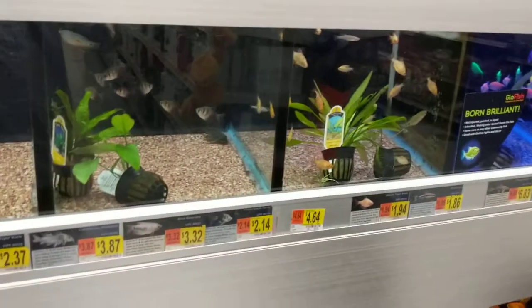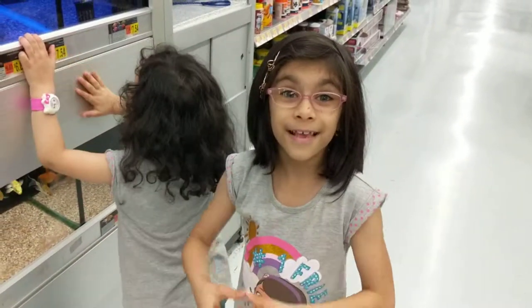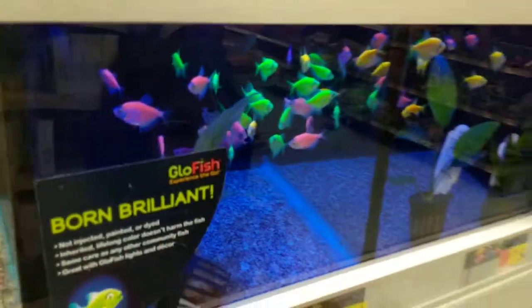Today we're looking at fish. F-I-S-H! Fish! And glow in the dark fish!